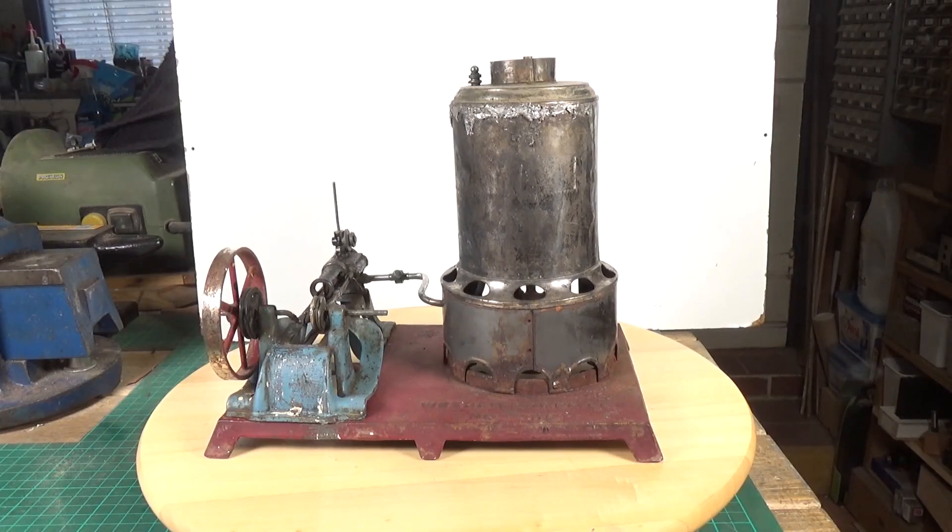This is the next engine off the shelf of engines awaiting restoration and this is a Weedon. Before we get into talking about the specific Weedon, I just wanted to say a few things about the company. If you subscribe to my channel and watch my videos, you'll have noticed that I do cover quite a lot of Weedon model steam engines. Well there are a couple of reasons for this — I really like them. Weedon produced an amazing range of different steam engines.